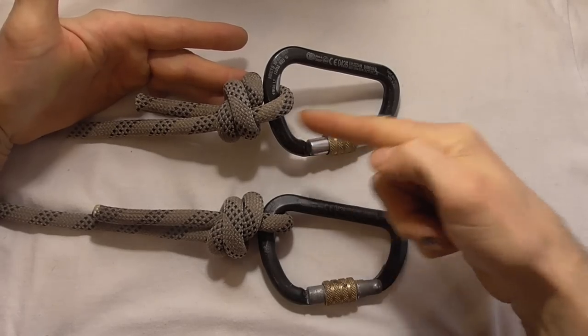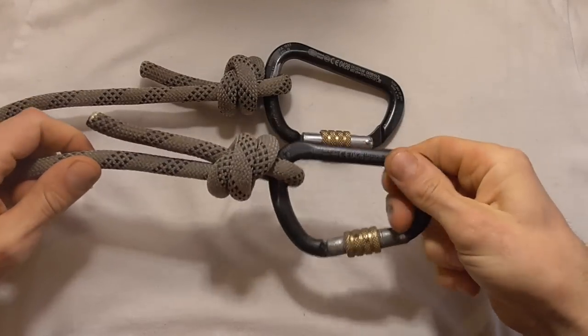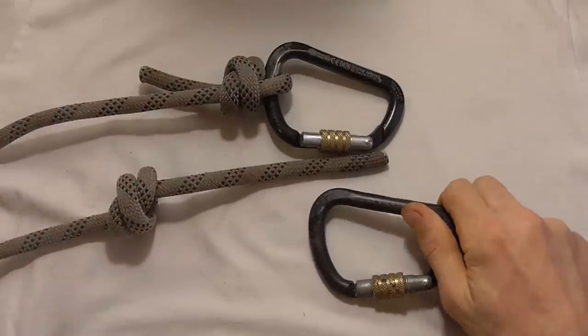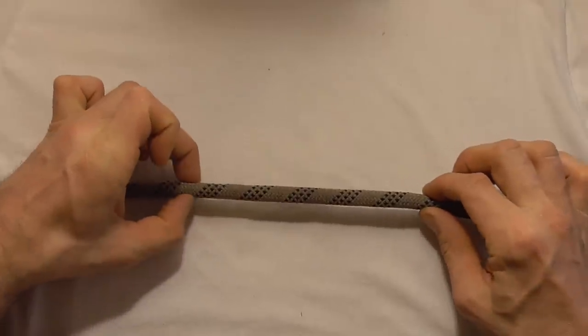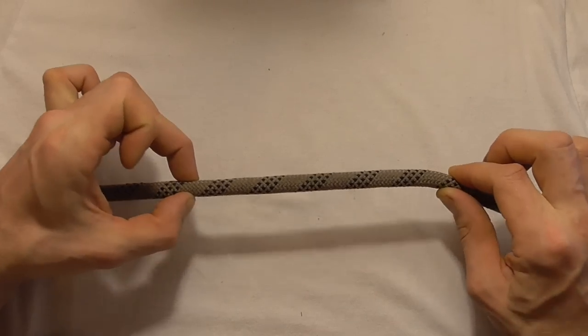Although both of these knots look the same, one's nice and secure and the other one potentially lethal. I came across this in an industrial rope access safety bulletin where a couple of the trainees had mistied the scaffold knot, and I thought I'd just create a little bit of awareness on the issue.